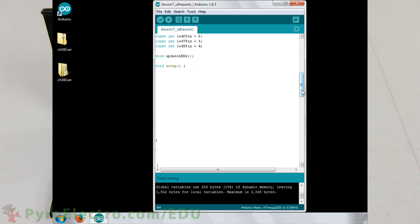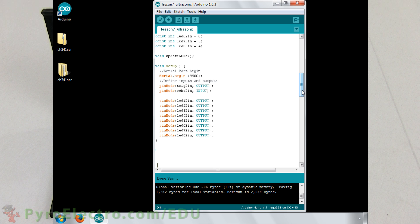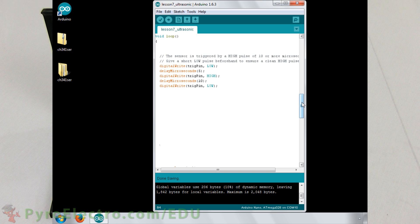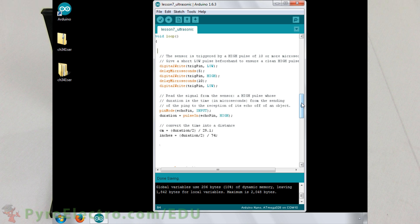In the setup function, we set the serial port to 9600 bits per second, the trigger pin as an output, the echo pin as an input, and the 8 LEDs all as outputs. In the loop function, we first send the 10 microsecond pulse to the trigger pin. Then we capture the length of the pulse from the echo pin. Afterward, we convert the pulse width using the formulas from the datasheet into inches and centimeters. And then, since we know the distance away from the object in centimeters, we can update the LEDs.